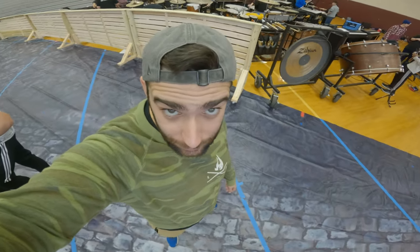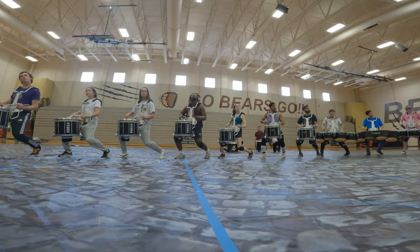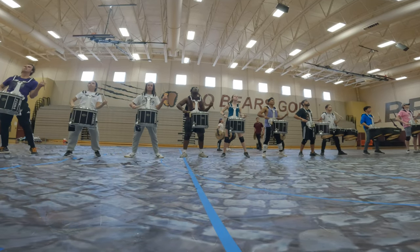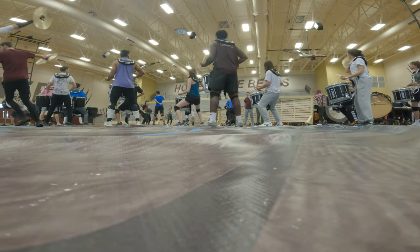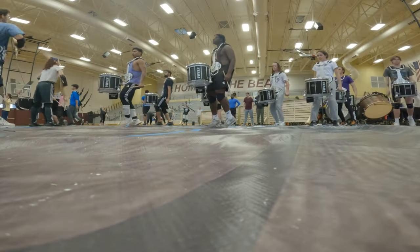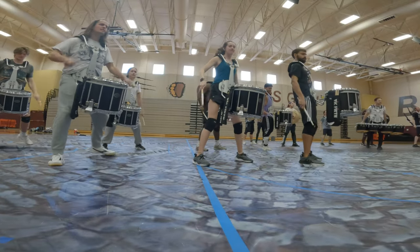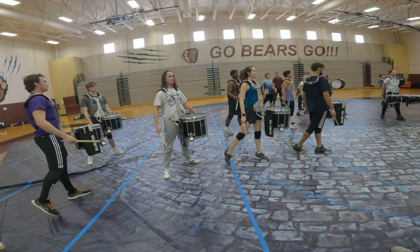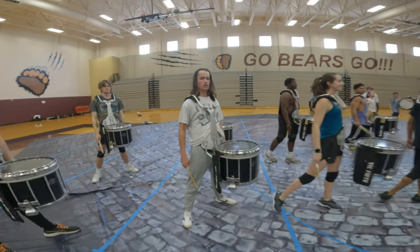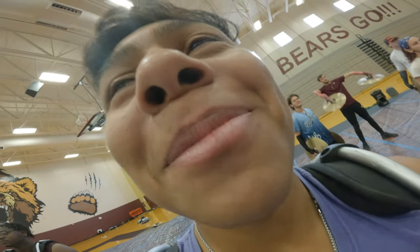This is David Grulon, one of our tenor techs. Trust me, this part was so clean. So was this one — flawless. That was on me. That was on me.